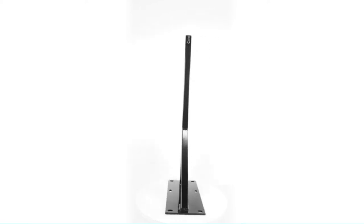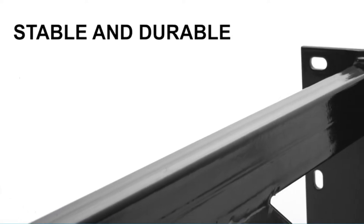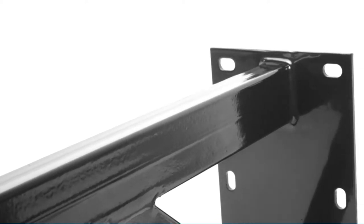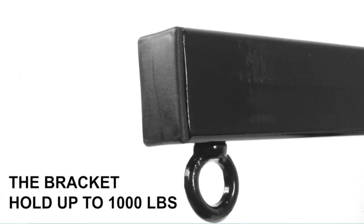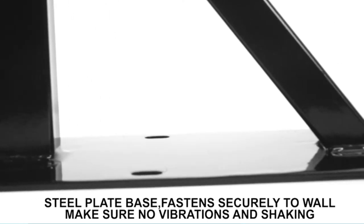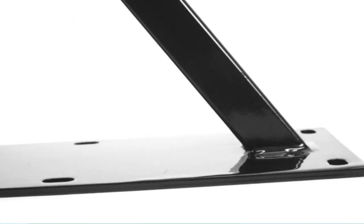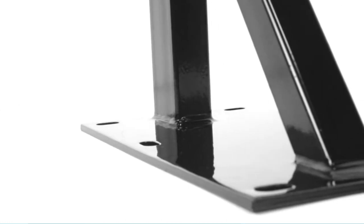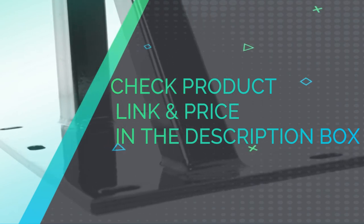No rust and no corrosion for long-term use. Universal design — great for all size kickboxing, Muay Thai Bag, Swing Set, Porch Swing, Sling Swings, Spinner Seats, or any other swinging device for a playground swing set. This heavy bag hanger is built to hang the heaviest of heavy bags; the bracket holds up to 1,000 pounds. Suggested to be mounted on a concrete wall. A horizontal bar which supports the bag is about 2.2 feet. Steel plate base fastens securely to wall — no vibrations or shaking. Six expansion bolts included for assembly. Check product link and price in the description box.